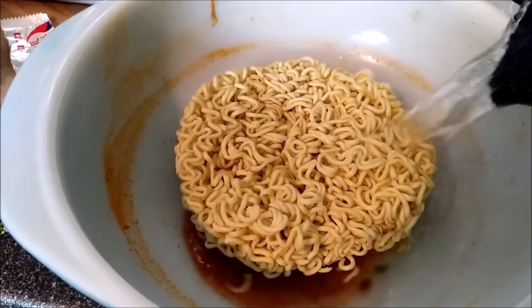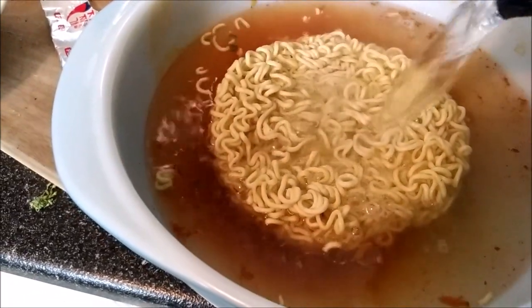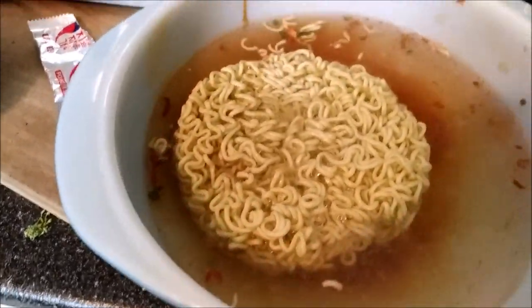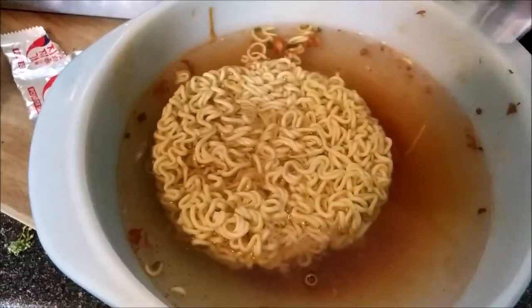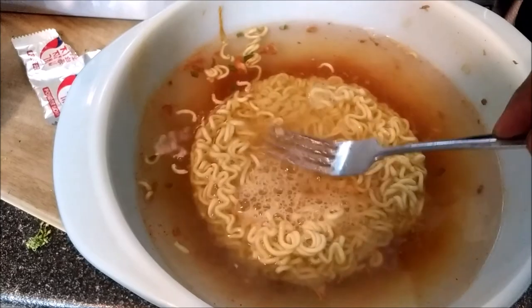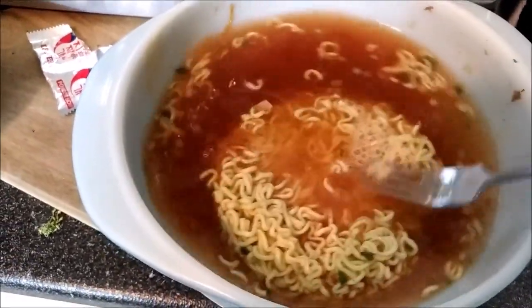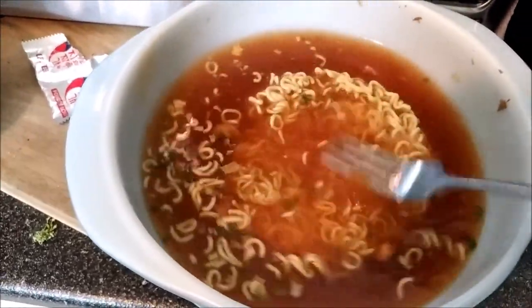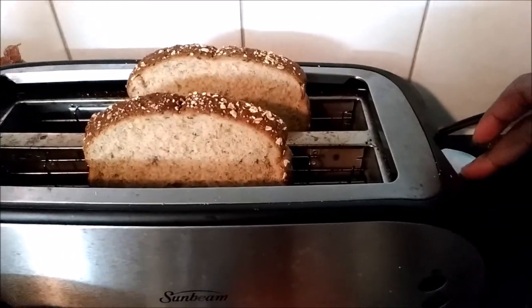And then you pour the water, just till it's flush with the kimchi. Then you take your fork — make sure it's flush, it's just about flush — and I just mix that. And I let it sit because it's tough. Next step, you toast. We're waiting for the bread to toast.